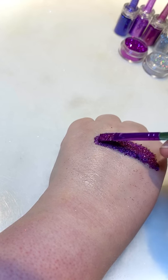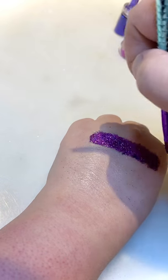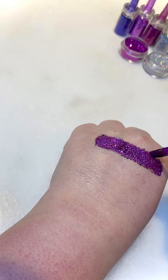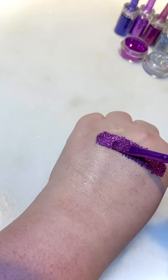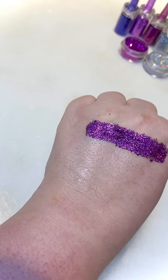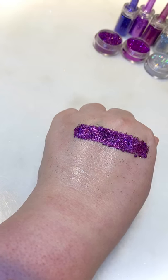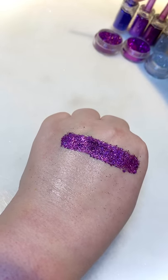These glitters can be used for glitter tattoos, for adding to festival glitter designs on the face and body — they're suitable for both face and body. I would use these for glitter tattoos and also for adding some sparkle to face paints, not on top but on the side, to add a little bit of sparkle, or for festival designs.